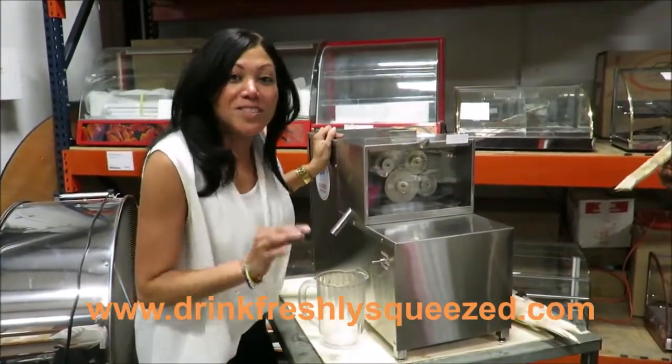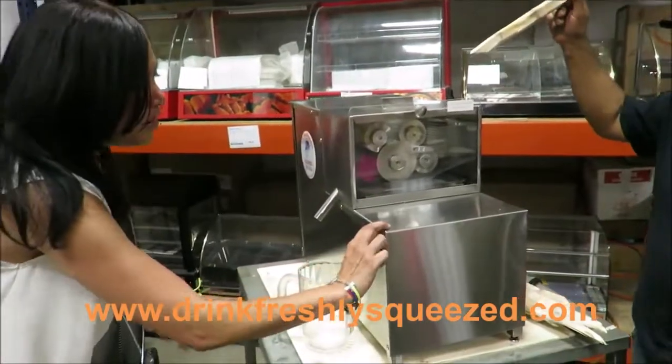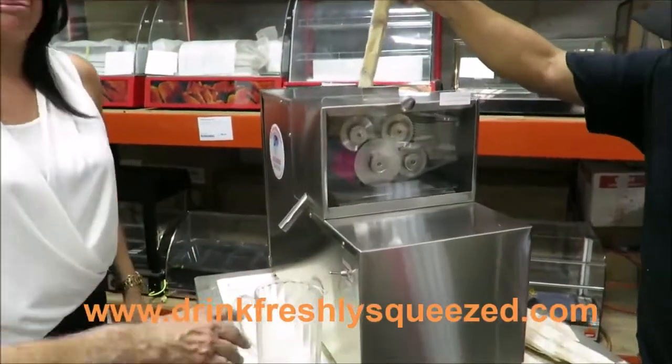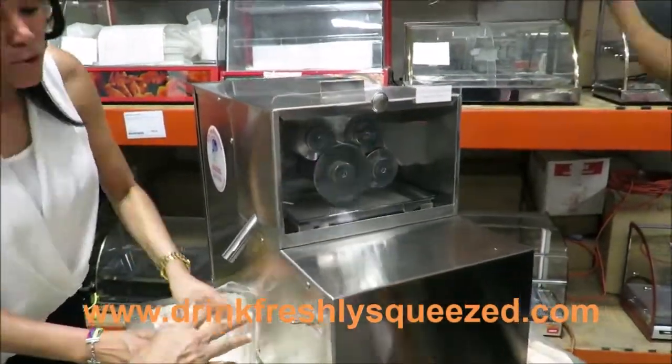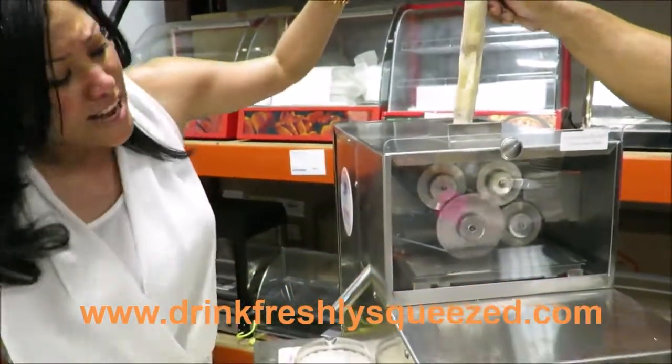Now we're going to give you a quick demonstration on how the machine operates. So here we turn on the machine. We place the container — this is the way the juice is going to come out. We stick the cane.